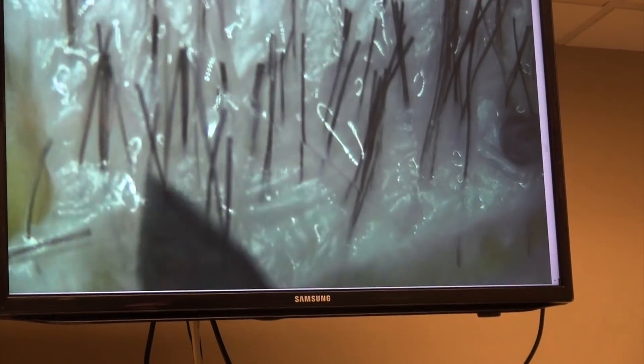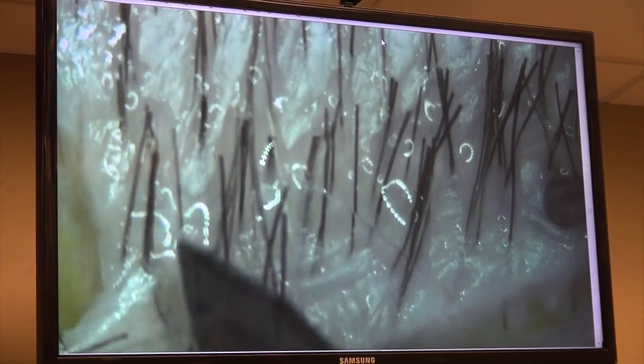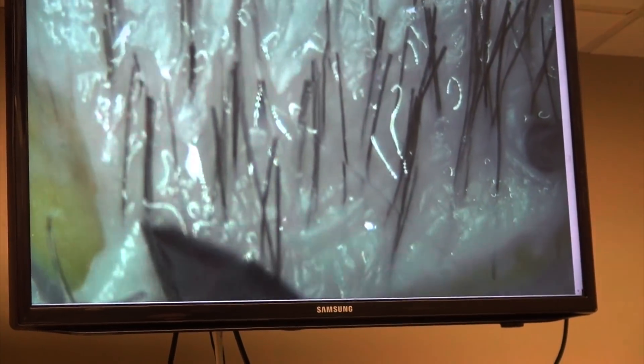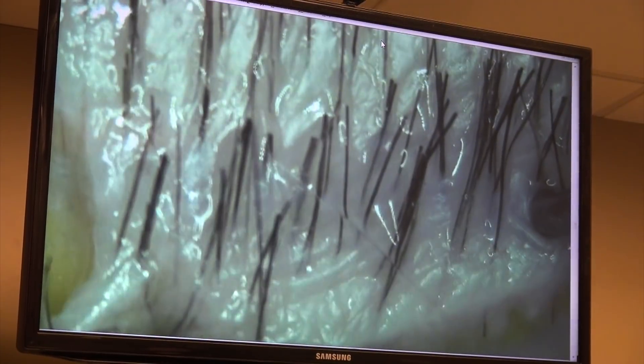Now my blade can go again deeper inside. I cut the epidermis at the top first. So I could have gone to the left of this follicular unit in between, but I'm concerned that what I'm leaving on one side is too thin and my tissue may break. So I made a judgment to go to the right.